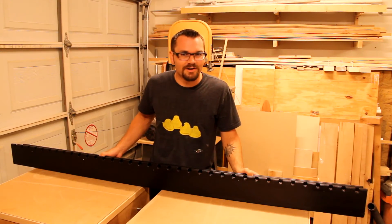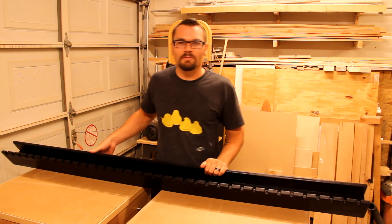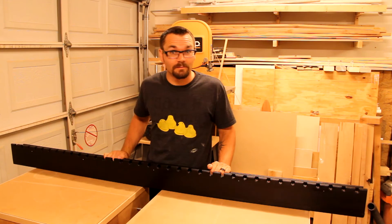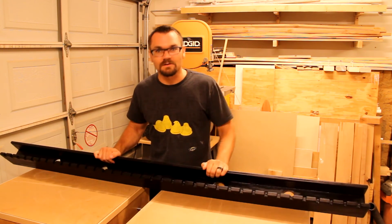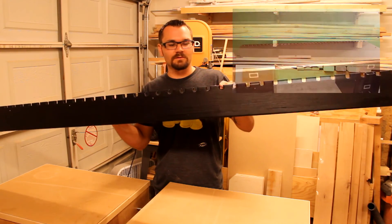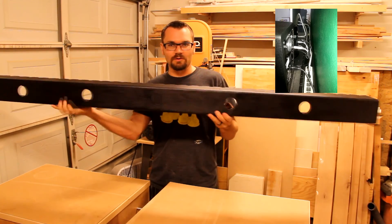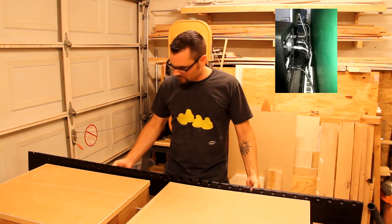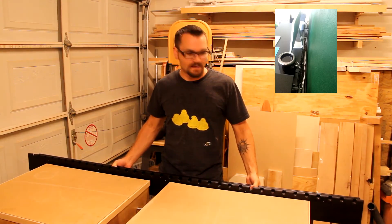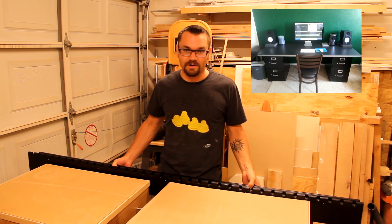The cable management tray has been completed. It really doesn't look like a lot when it's all by itself, but when you actually put it on the desk I think it will really clean it up and make the desk look more professional. It's got all the different slots so the cables will run through it, and it's got the holes on the bottom so the cables can go down through them in a nice uniform fashion. It's basically going to go onto the back of the computer desk, so you really won't see it — and all the cables will just slip right into the slots. I think it will look really clean.